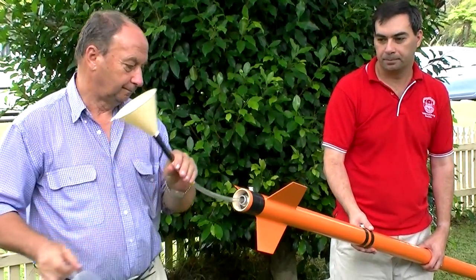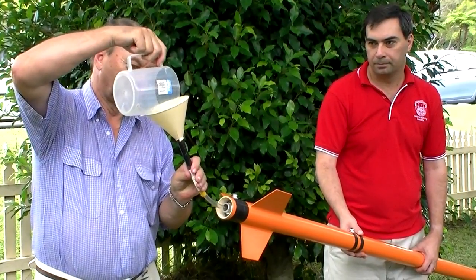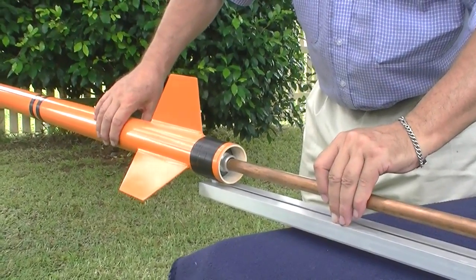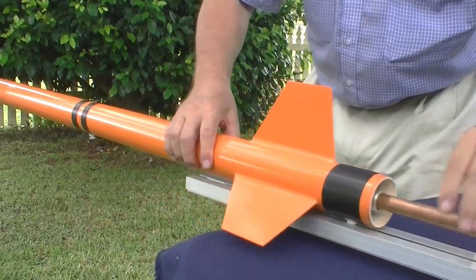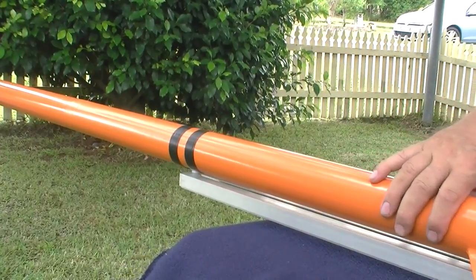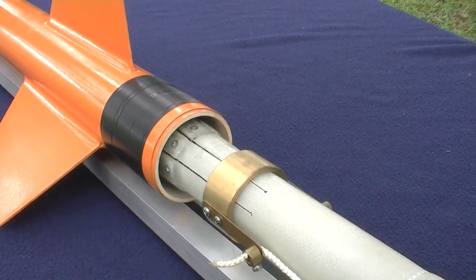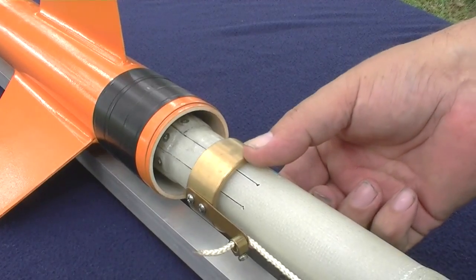First you fill the rocket with water, then slide it onto the launch tube and guide rail. And lock it into position.